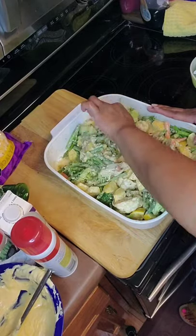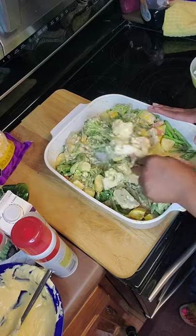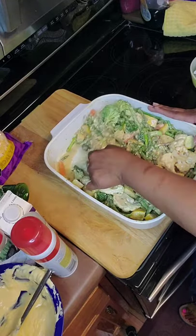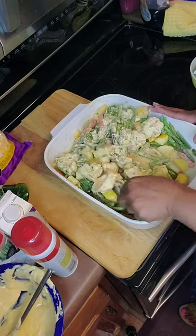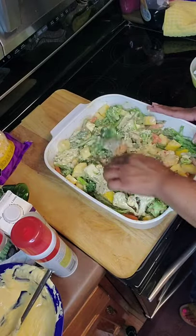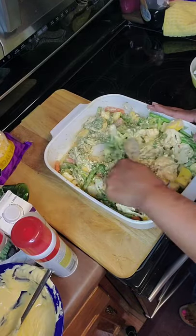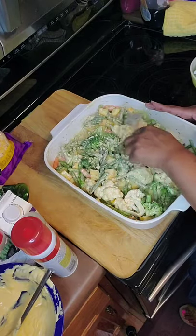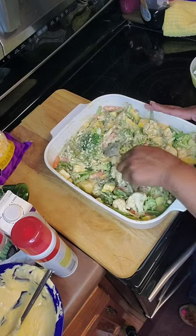I am going to take two tablespoons of cornstarch and mix it with a fourth of a cup of water, and that is going to become my binder for this dish. Make sure you work it really, really good. Remember these vegetables are fresh vegetables so they will steam, cook, and it shouldn't take long.